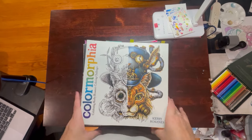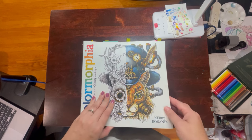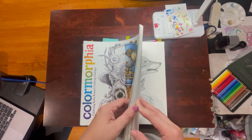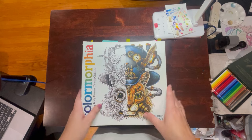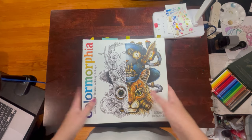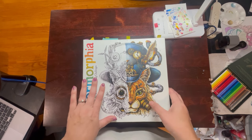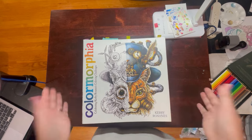Hello everyone, I am back again here at Winter 89 Colors. Welcome, welcome, welcome. I thought I would give you another little book tour of one of my collections. As you can see, it is the Kirby Rosanas collection. So let's call this a book tour slash completed pages.